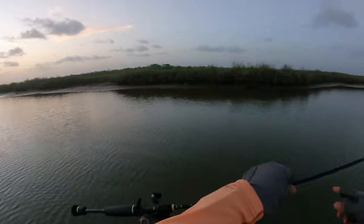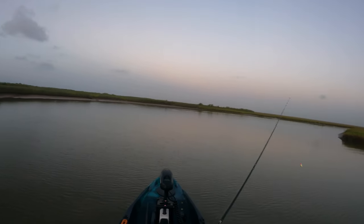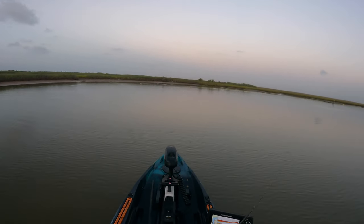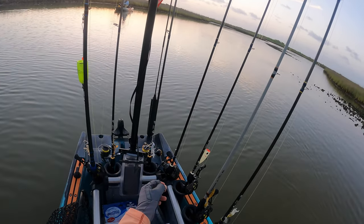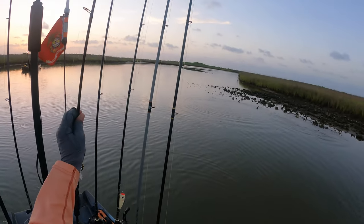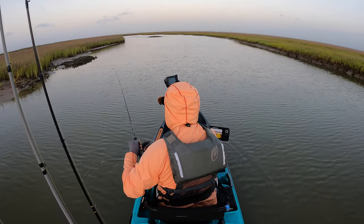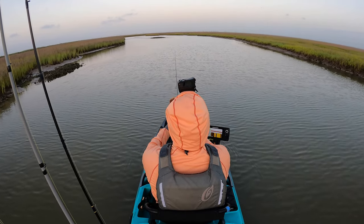I'll start out with a topwater the way you are. I swapped over from the topwater because I wasn't seeing what we just saw right there — the blow ups — so we're going to go subsurface and see what we can get.